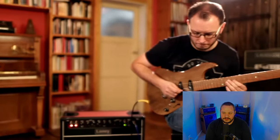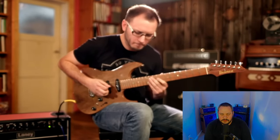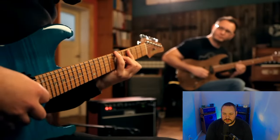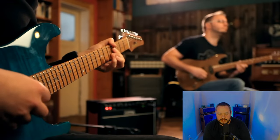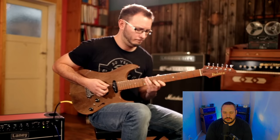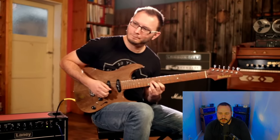He gave him the look. I love the change in the comping there, where he was almost running like it was a bassline before he switched back to chords. Oh, there's those double stops.